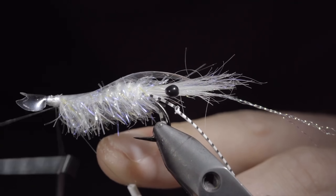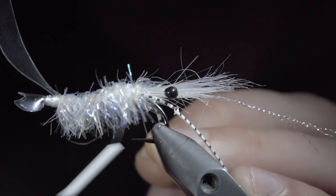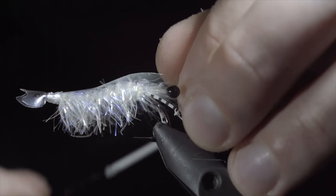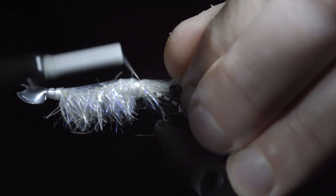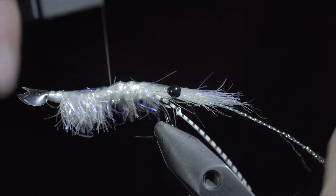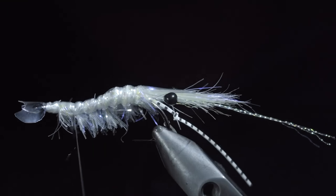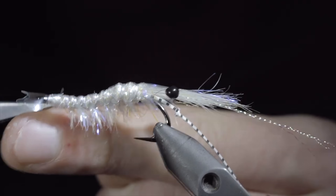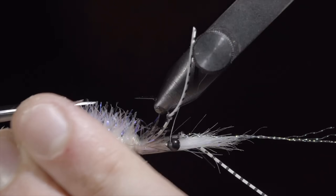With this complete, we can whip finish, and snip our thread free. Folding over our thin skin, and reattaching our thread at the head of the fly. Snip the excess free, and fold over your thin skin to secure it in place, being careful not to trap any fibers in the process. One way to prevent trapping fibers is to move your thread back and forth to prevent from trapping any underneath. Continue securing the thin skin, and create a ribbing until we reach the head of the fly. We will whip finish, holding everything in place, and snipping our thread free. Brush out any trapped fibers, and trim the Estaz to length.